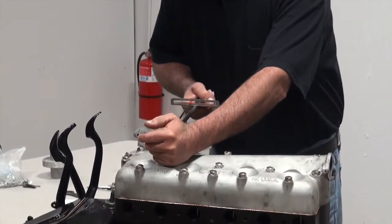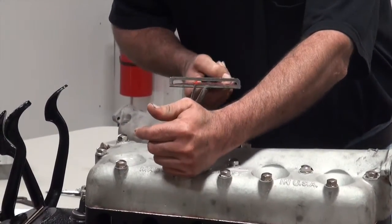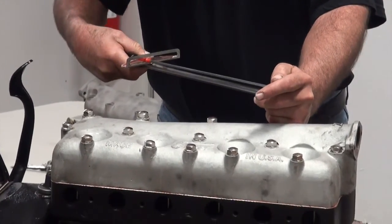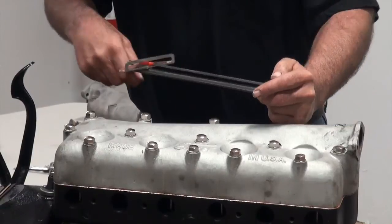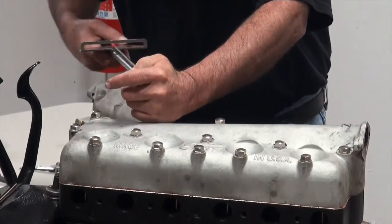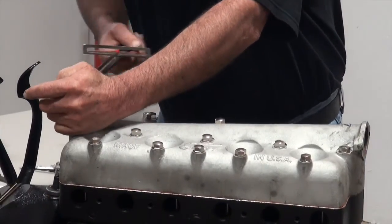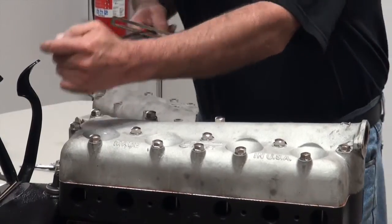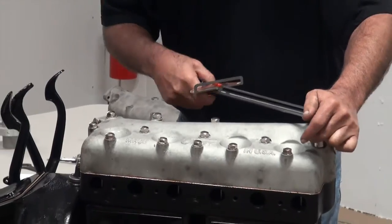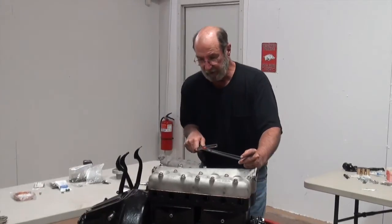So that one was really loose. We'll go back through here and re-torque everything. Once this engine has been installed in the car and went through a couple of heat cycles — warmed up, got good and hot, and sat overnight — I highly recommend that you come back and check all your torque settings again. If you don't, you're probably going to have some leaks.